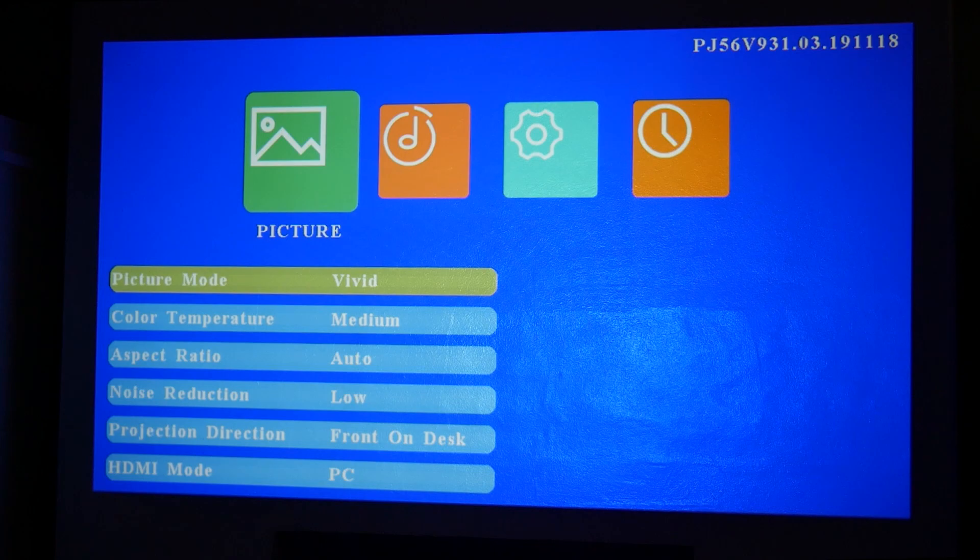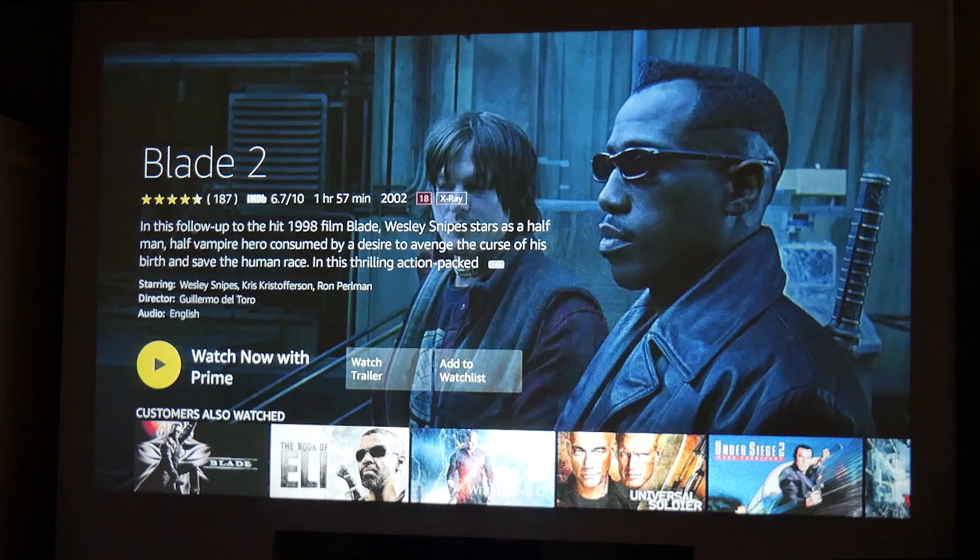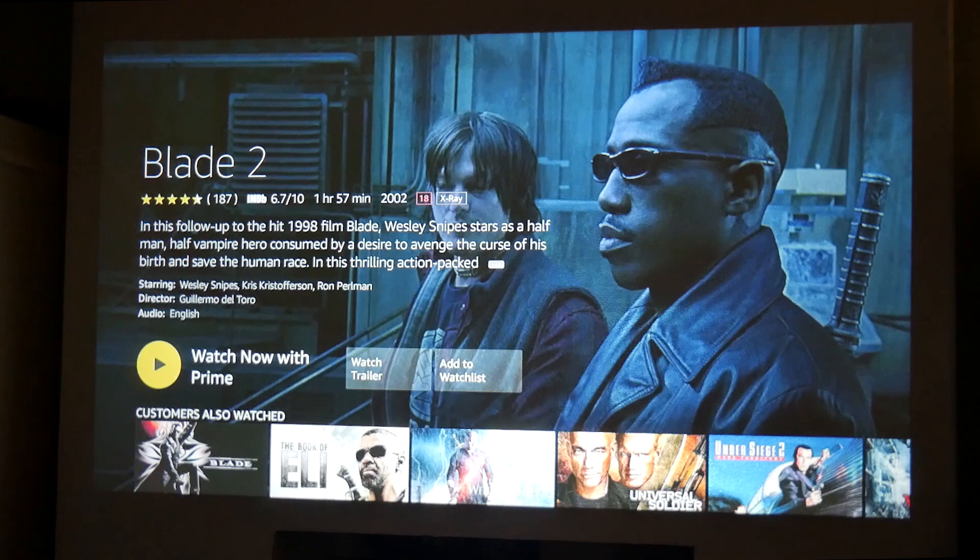On the remote control you've got up, down, left, right, fast forward, rewind, and all that sort of stuff for audiovisual and USB playback. You've also got a mute button so you can actually mute the sound. The sound quality is excellent — it's actually pretty loud as well. So all in all, very good.